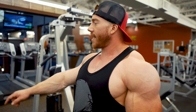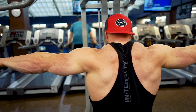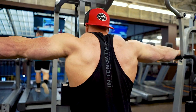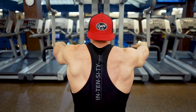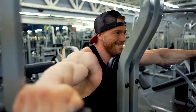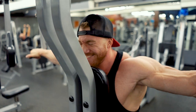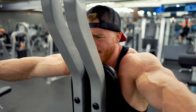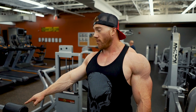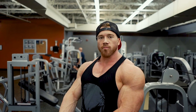Moving on to rear delts now. We're going to do the reverse pec deck — four sets of ten here as well. Then we're going to transition to chest. We're going to use this pec fly machine that I've never used, so I'm really excited to try it. Four sets of 8 to 12 here, just getting a lot of blood into my chest.